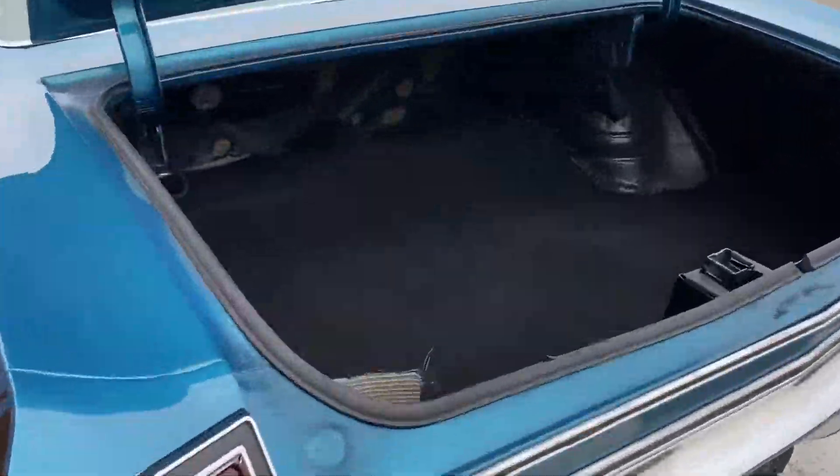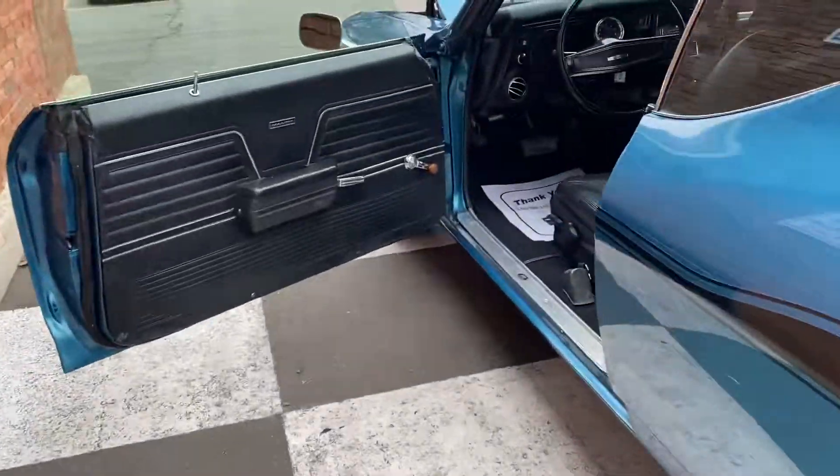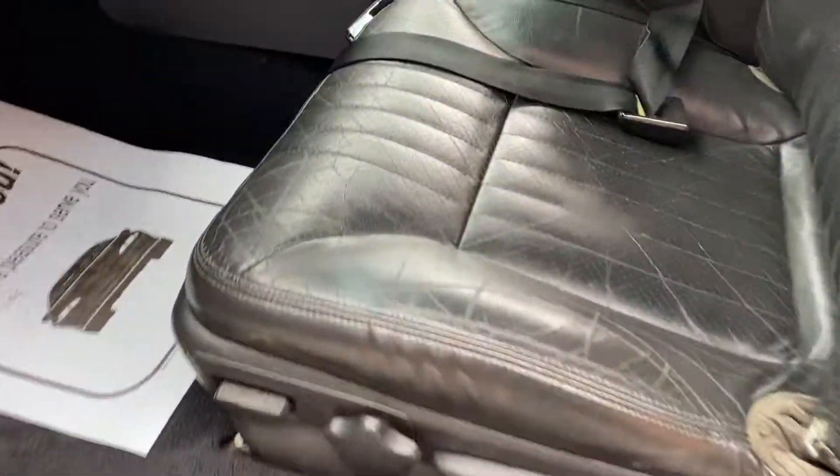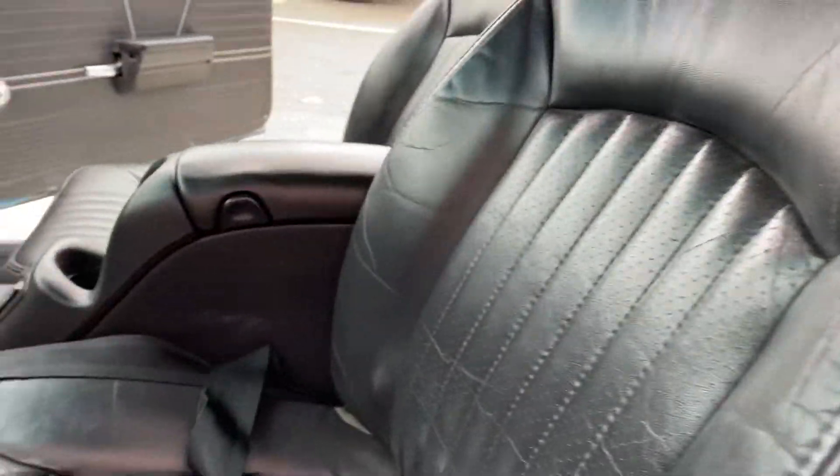Wow, check out this 1969 Chevelle. This is a Yanko tribute. And the best part about the car, I'll show you the interior. Believe it or not, this thing's got power seats and heated seats.